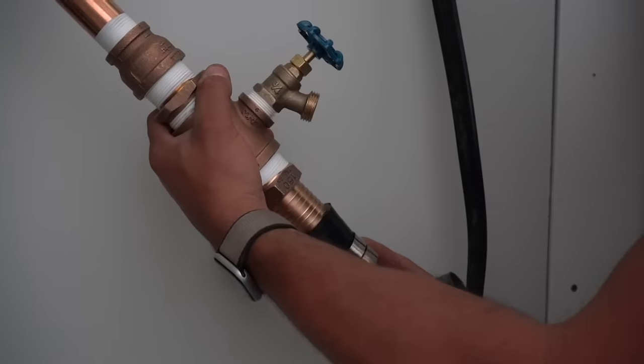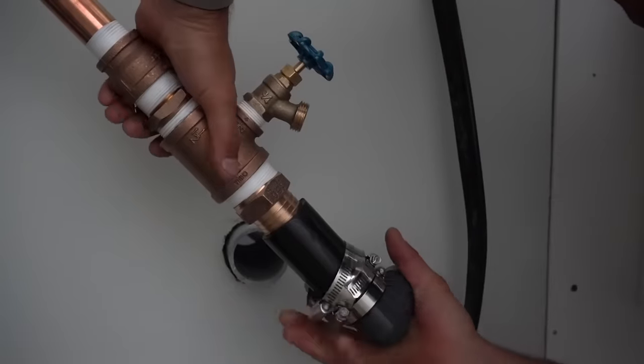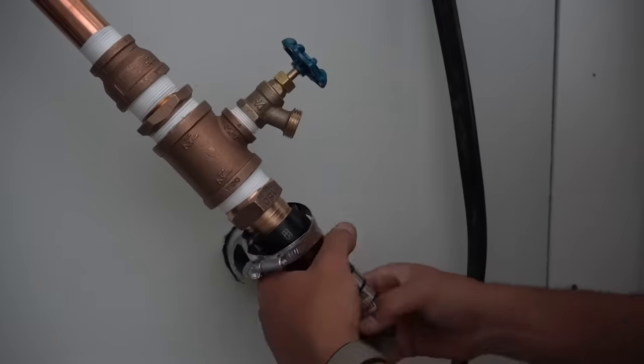At this point I'm really close. This fitting here will allow me to go from brass into the poly pipe, so after measuring a piece out I've got the last little section ready to attach, and then I should be at a point where I can line the whole thing up and find where I need to drill through the wall.